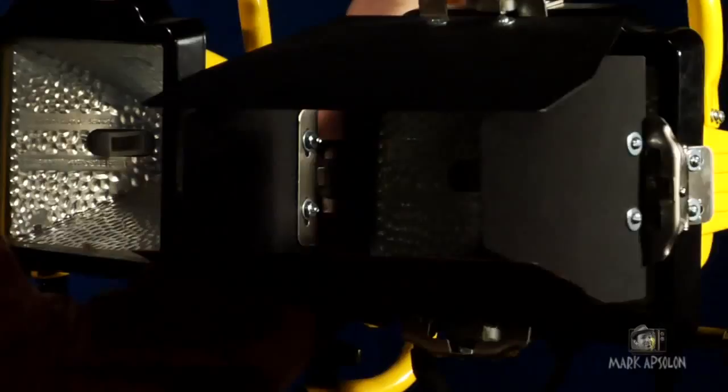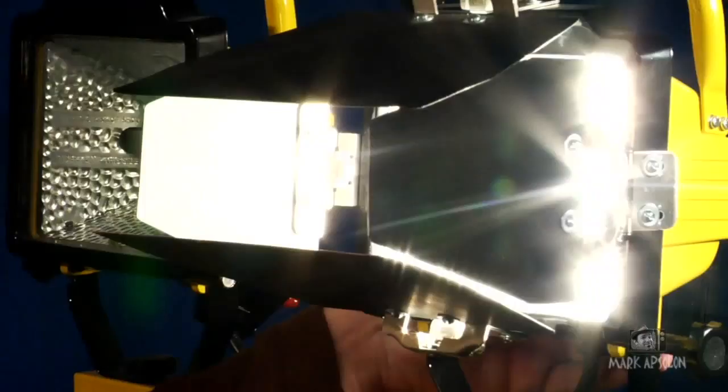What we're going to do in this video is I'm going to show you how to take these work lights from Tube Tape and put adjustable barn doors on it. I'm going to show you how to do that, give you the supply list that you need, and the difficulty level right when we get back.